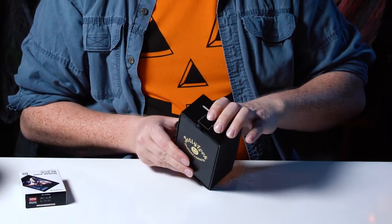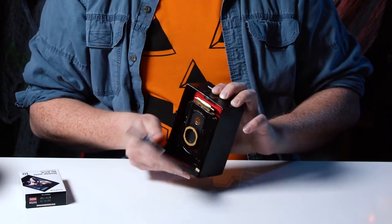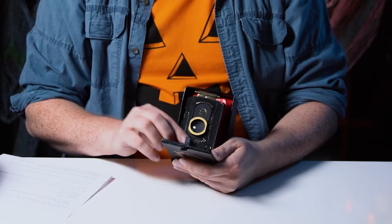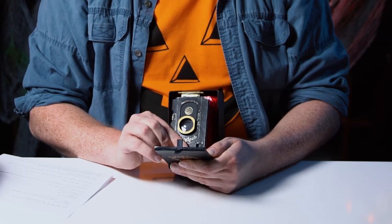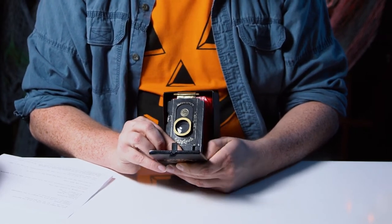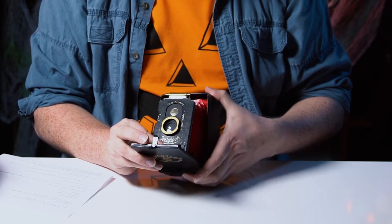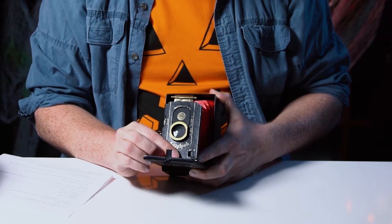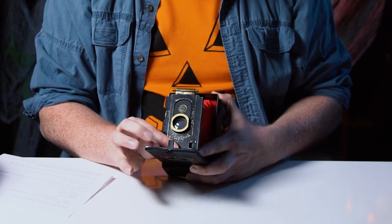You push this button here, you pop open and there we go. Here's the lens board and this camera has a zone focusing system. We've got infinity, then 2.5 meters which is eight feet, and we can also go to one meter which is three feet, and then 0.65 meters which is two feet.